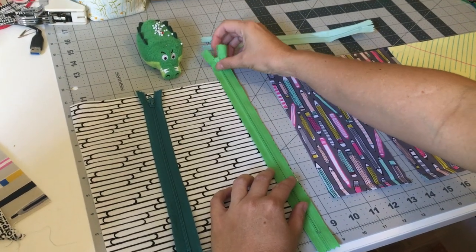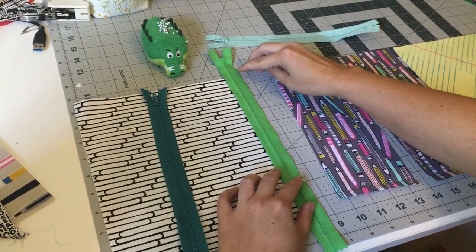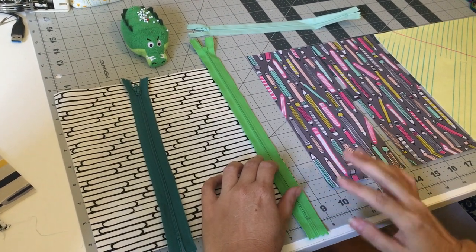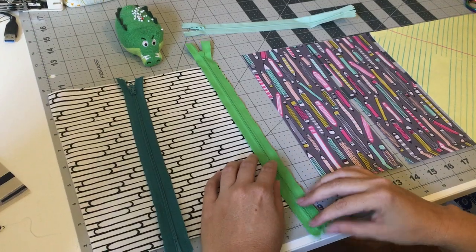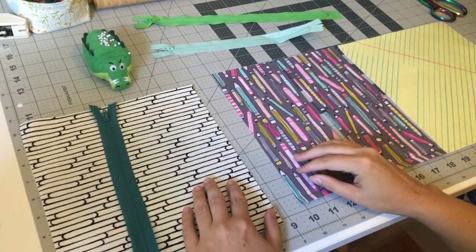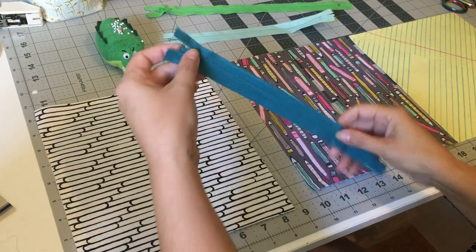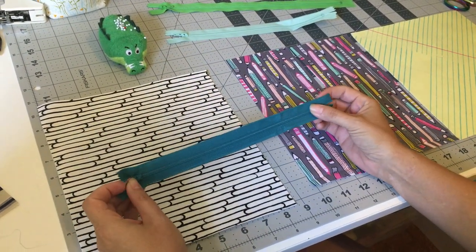I can just see the zipper head is way out of the way. I can just use my zipper foot and zip right down the line without having to wrangle it. But if you don't have extra long zippers — and if you got a kit from me yours are extra long — but if you have the standard size zippers that the pattern calls for, here's what you're going to do.